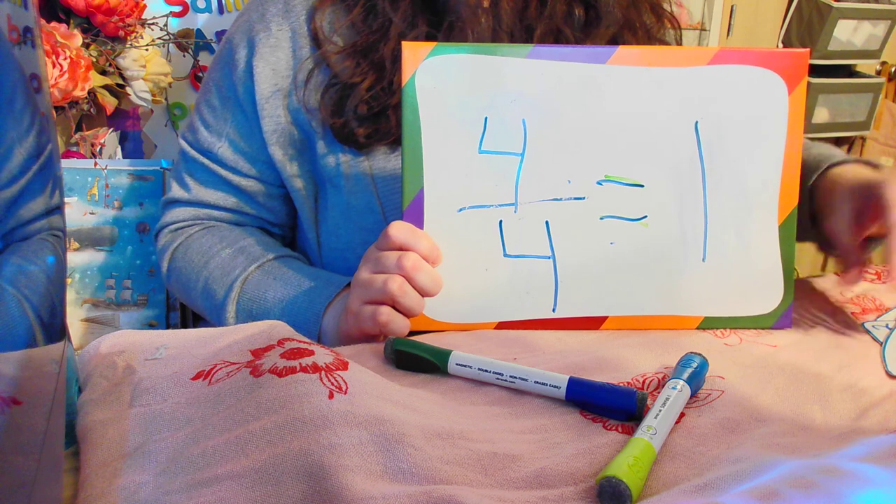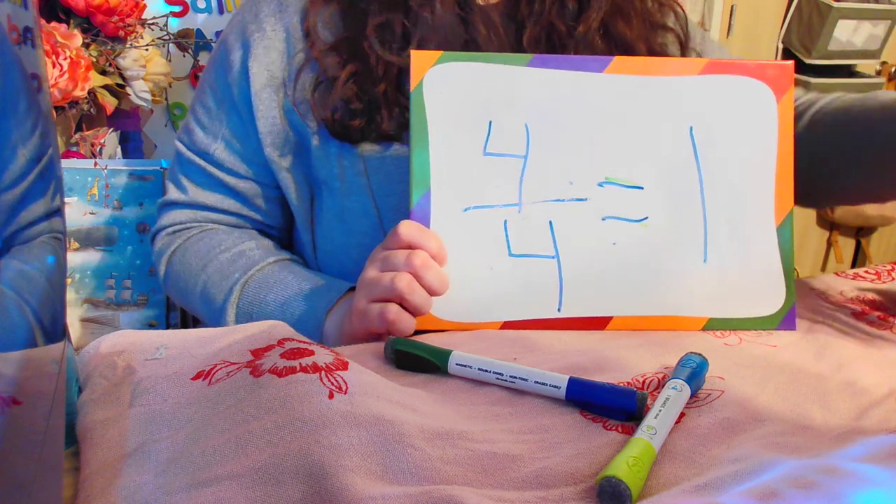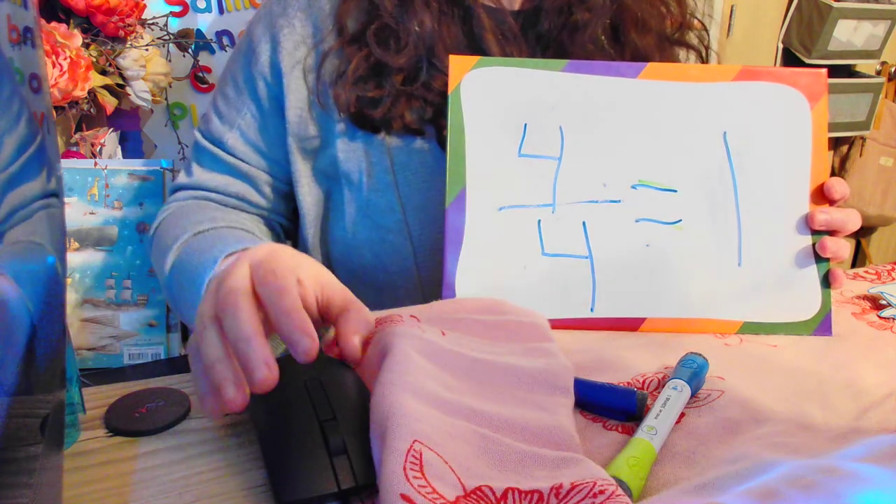You guys did great today. I'm so proud of you. Later on we'll come back and we'll do other cups. I'll see you later. Bye.